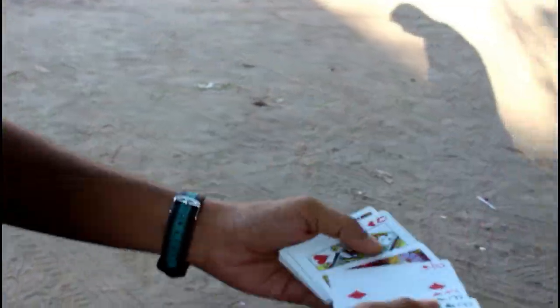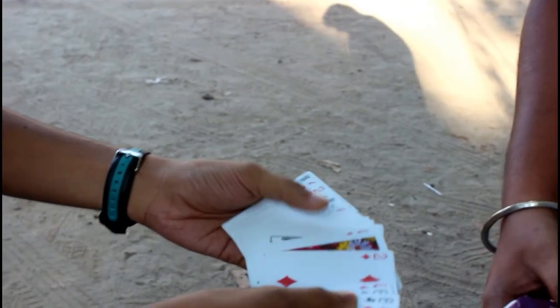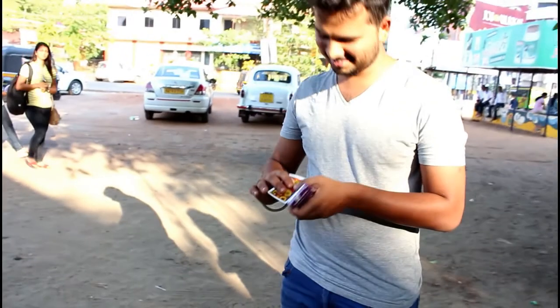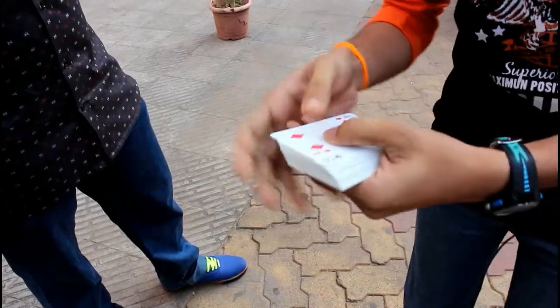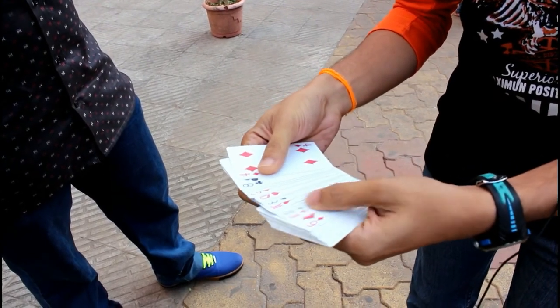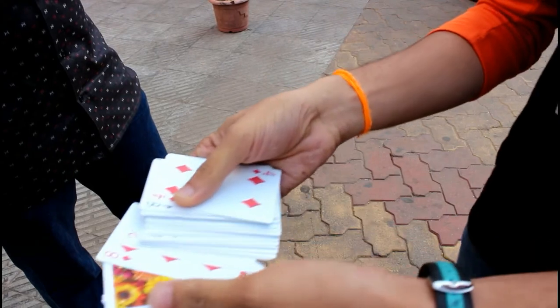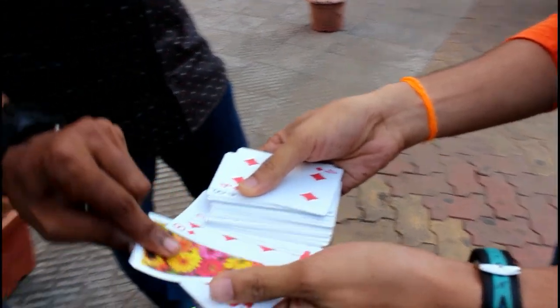See here, one card is upside down. Hold the deck. One card is upside down — just take it out. Look at it. Show it to the camera. Just open that card, look at it. It was Five of Diamond, right?